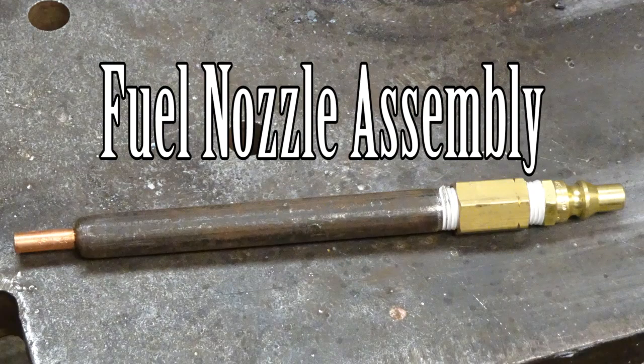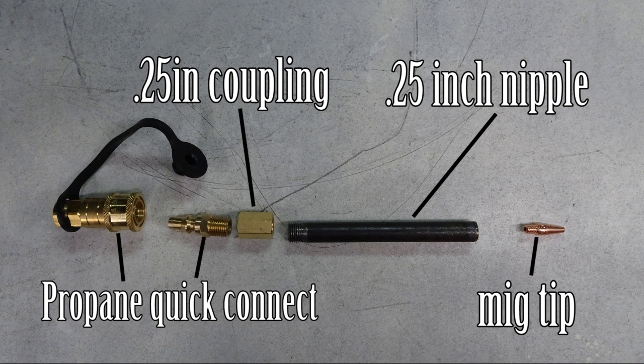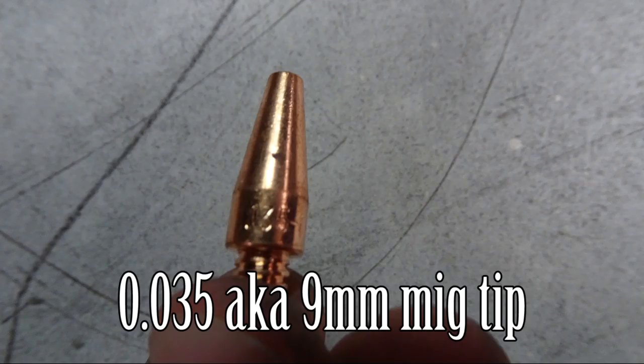This is the fuel nozzle assembly. Here you can see the regulator and all the parts for the nozzle assembly. The parts include a propane quick disconnect, a quarter-inch coupling, a quarter-inch nipple six inches long, and a mig tip. Make sure to use a rated propane quick disconnect. The mig tip is a 0.035 or a nine-millimeter mig tip.